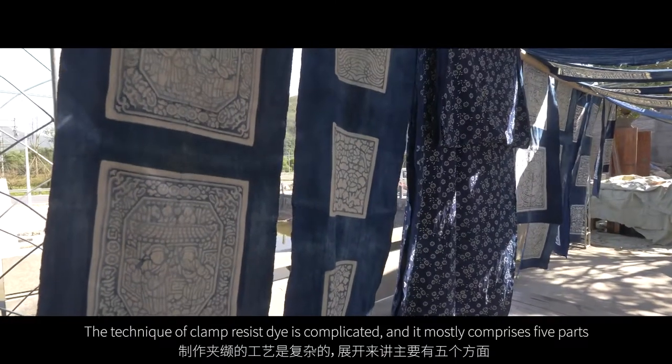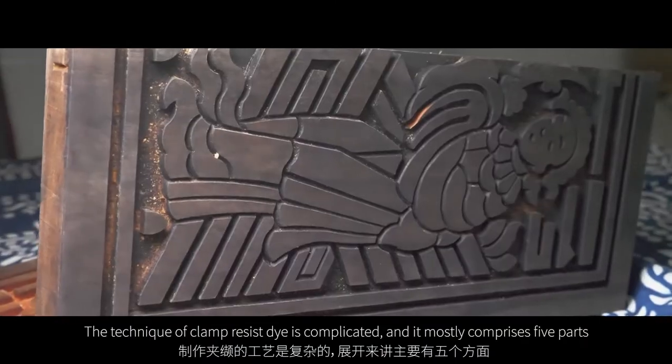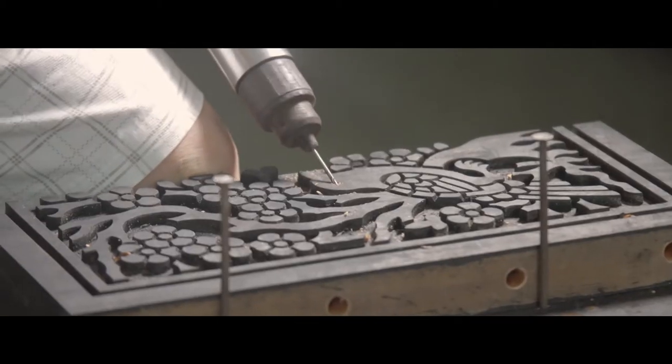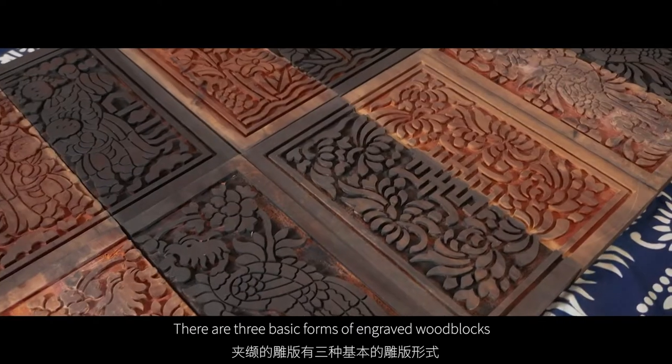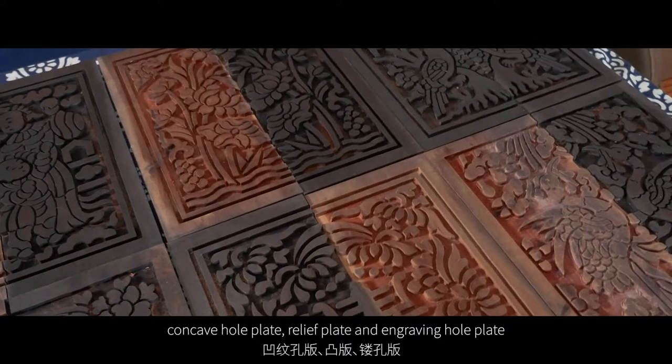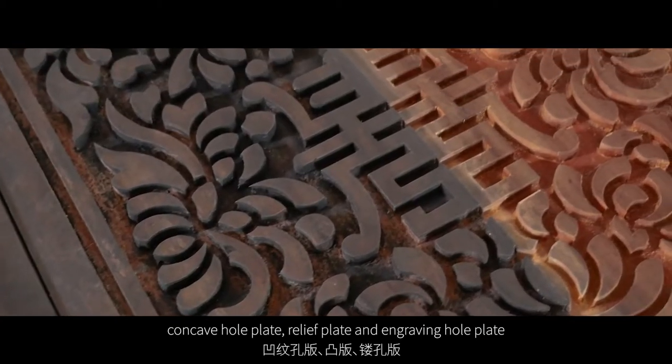The technique of clamp-resist dyeing is complicated, and it mostly comprises five parts. The first is to engrave the woodblock. There are three basic forms of engraving the woodblocks: concave hole plate, relief plate, and engraving hole plate.